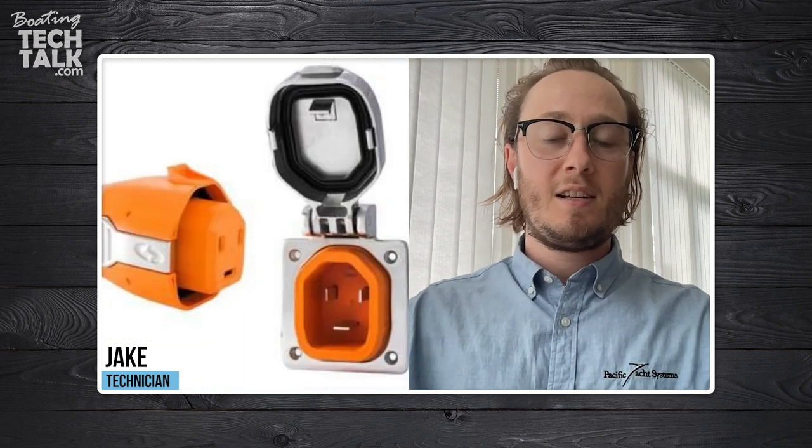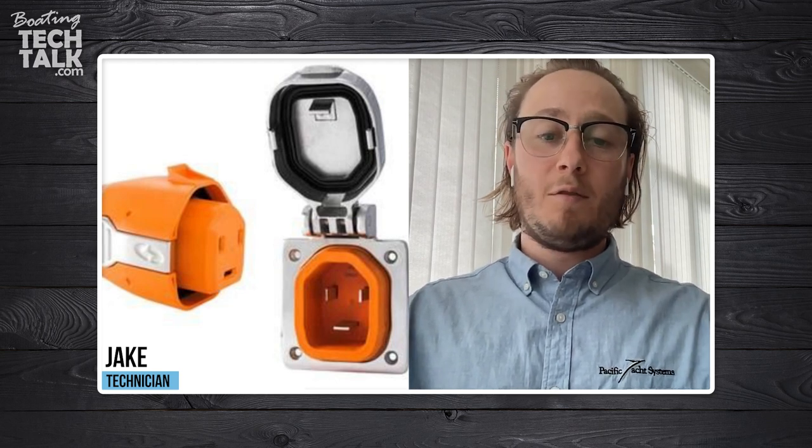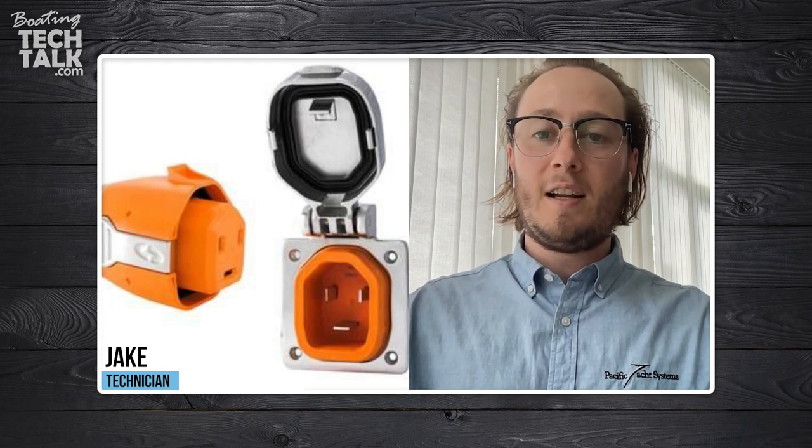Regular maintenance to these cords — swapping them out with a new cord, or even a smart plug which has heavy-duty pins and a clamp that connects to your boat-side receptacle — definitely helps prevent this type of scenario. Just make sure that you're doing regular checks to your shore power cord, even if you don't see any apparent wear or deterioration.